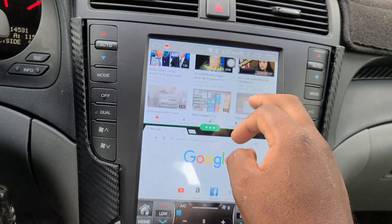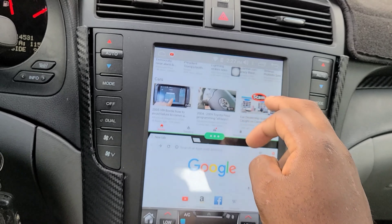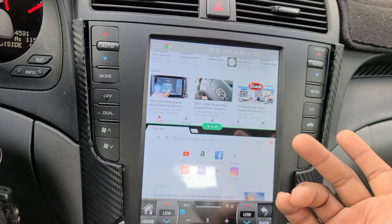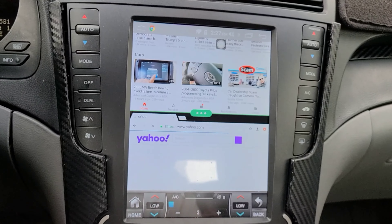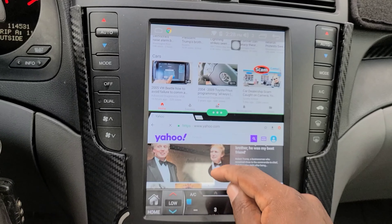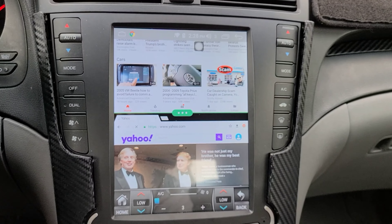You can watch YouTube on one side and surf the internet on the other — like going to Yahoo — at the same time. This is pretty awesome; it allows you to do multiple things at once right from the head unit.